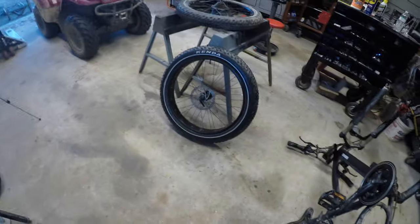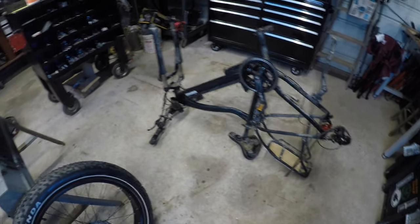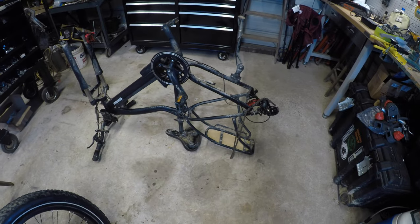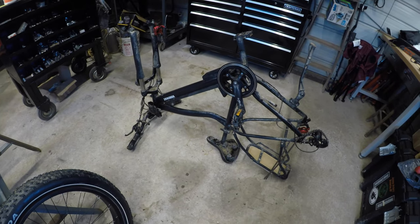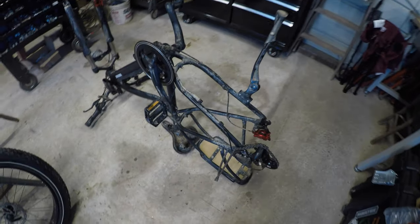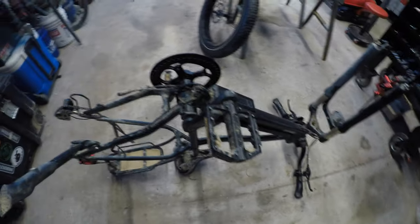Basically I just took a water hose and knocked all the thick mud off the bike, then I took some Mean Green cleaner and shop towels and started wiping down the spots I could hit. You can see underneath there were spots I didn't hit.